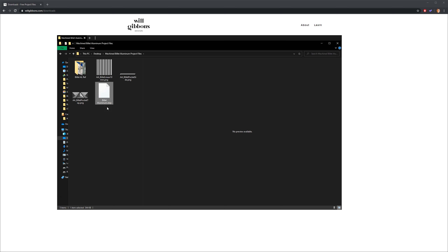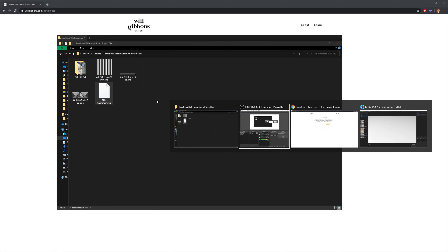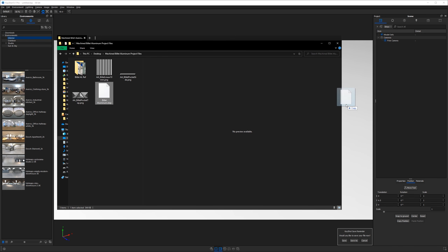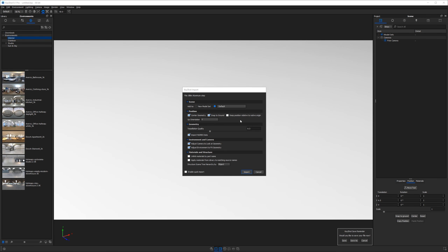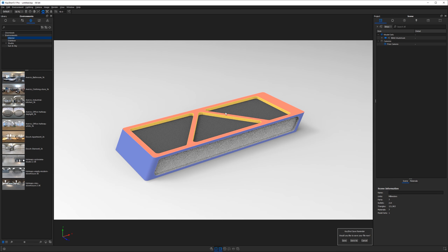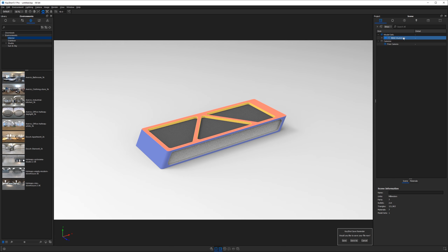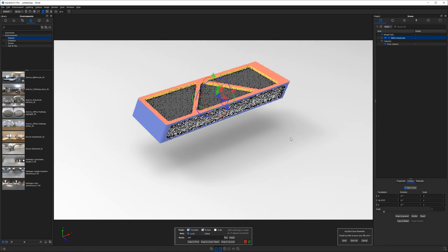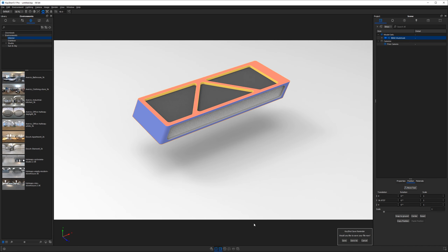We want to start by grabbing our STEP file and importing it into Keyshot. Drag the STEP file right into the Keyshot interface, take the default import settings, and you'll see this trapezoidal shape with a lot of color on it. The color denotes different surfaces that we want different textures to go on to. Grab your object in the scene tree, hit Control+D to pull it up off the ground, and hit the green checkbox.